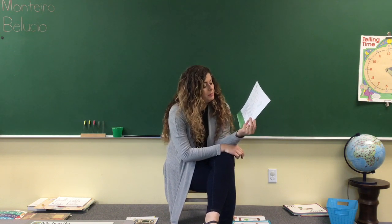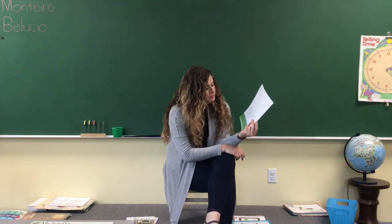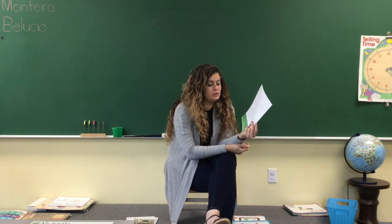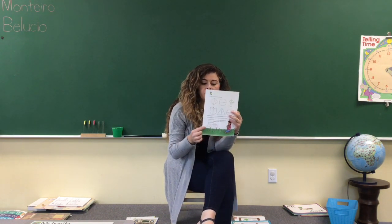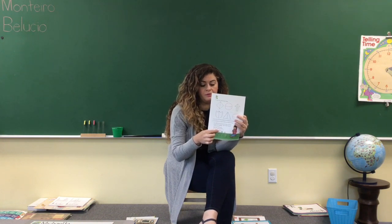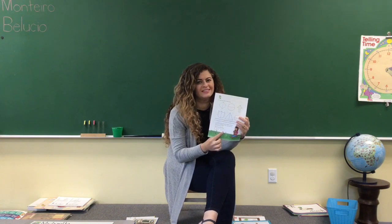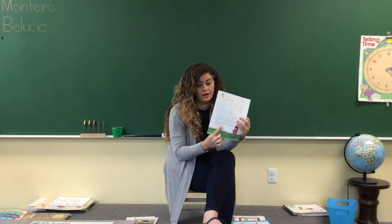Number two — the story problem says: Liz picked three daisies for mom and four daisies for grandma. Do you know what daisies are? Daisies are little white flowers that you see in the picture. So it was three daisies for mom and four daisies for grandma. Three plus four equals? Seven. So write number seven there and write number seven on the top too. And I hope we got this right yesterday on the test.